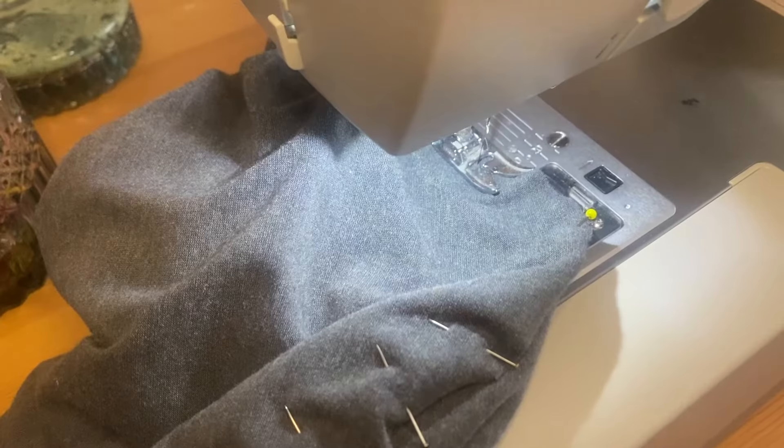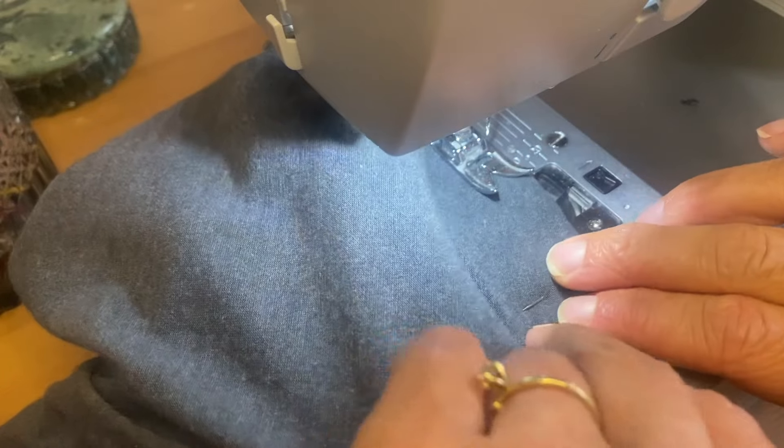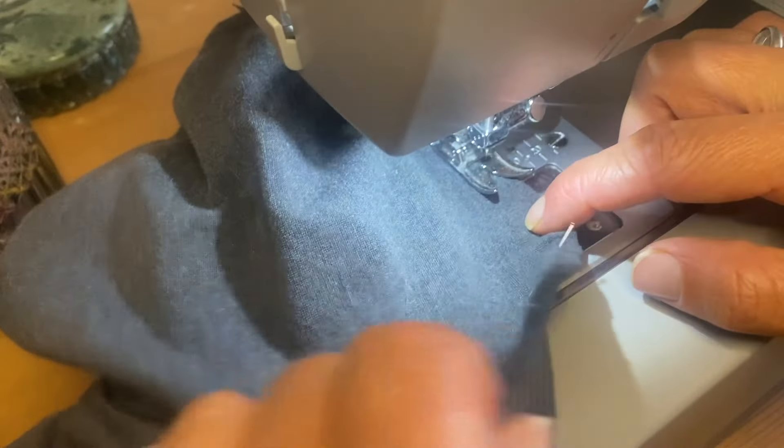For the sleeve I like to sew this in really slowly. I made sure to add a lot of pins and I'm sewing with the sleeve pattern facing up so that I can make sure nothing gets puckered. This is a really important step because you might have to remove and take out a couple of stitches to fix this if you're sewing with the sleeve pattern down. Everything looked nice and neat.